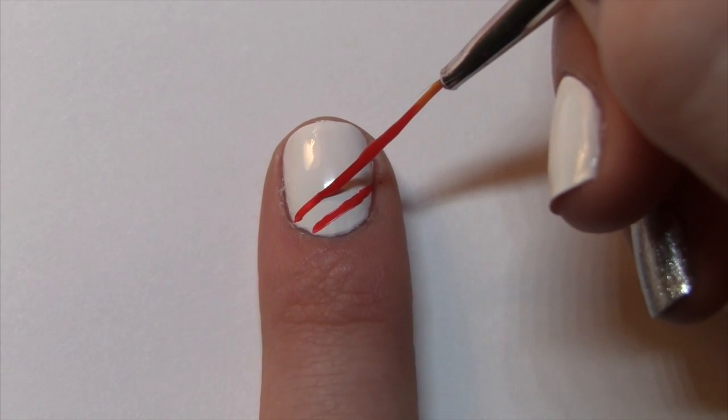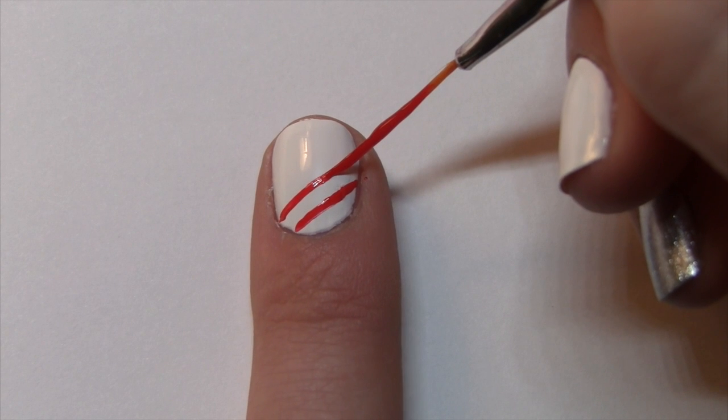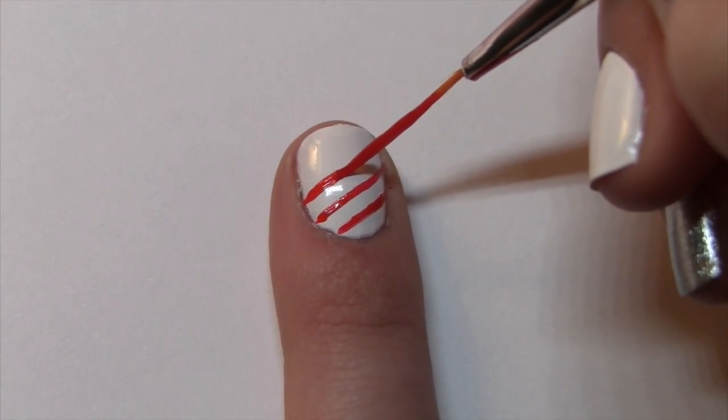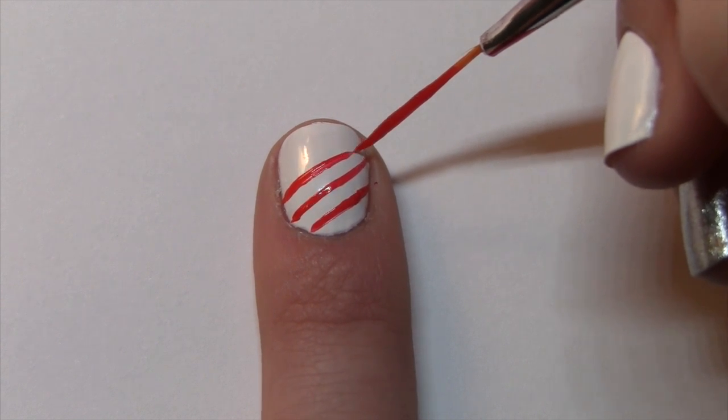Make another red line parallel to the first one. Make a third red line parallel to the second one and then fill that space in.